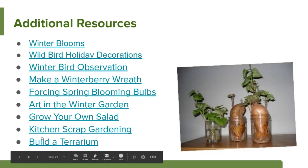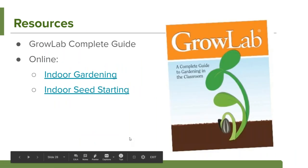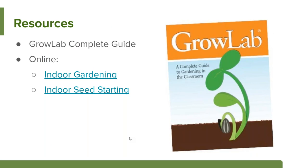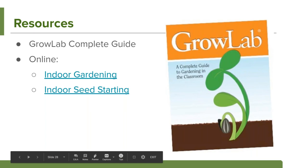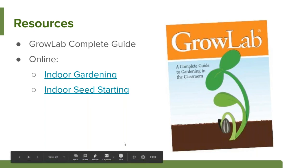The resources linked on our website include articles for more information about the activities I've discussed, with specific instructions, materials needed, and estimated completion times. I also want to highlight the GrowLab — we have a GrowLab activities guide with lesson plans for ages K through eight, and some lessons may work with younger kids too. This specific book is all about indoor gardening and indoor seed starting. Online we also have two articles on indoor gardening and seed starting. Download the PDF file in the handouts to get all these links.